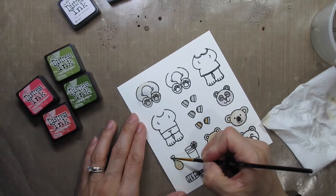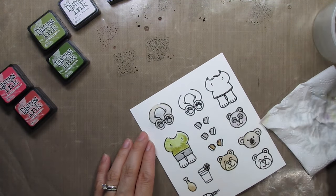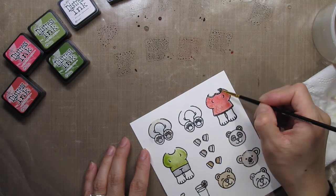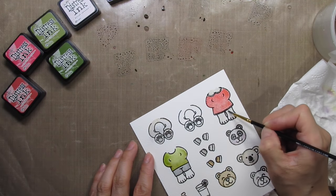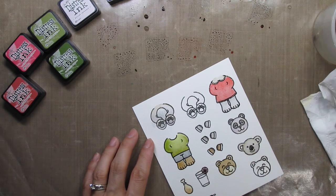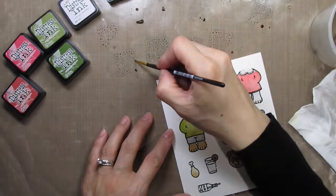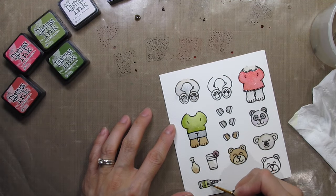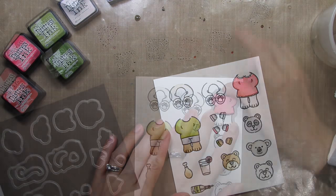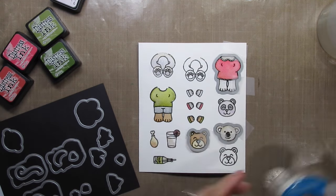I'm using the natural colours for the animals and watercolouring their clothes in festive colours. When all of the watercolouring is done and the cardstock has dried completely, I'm going to die cut all of the pieces.